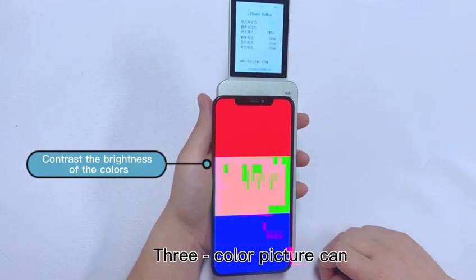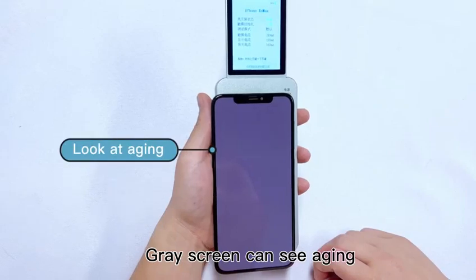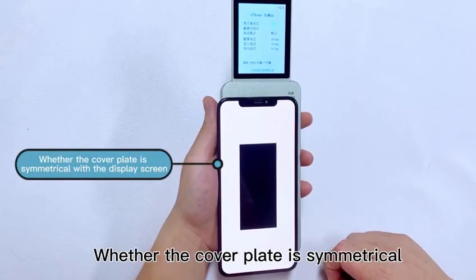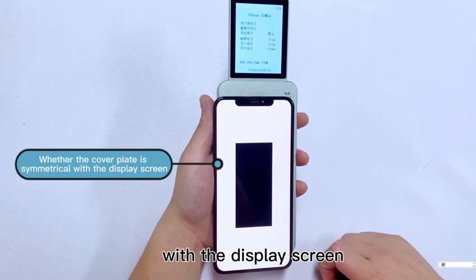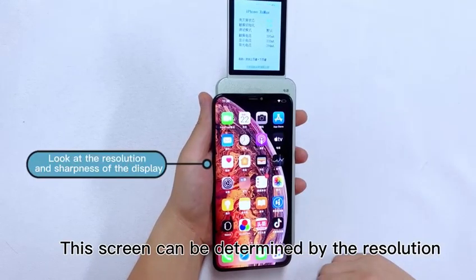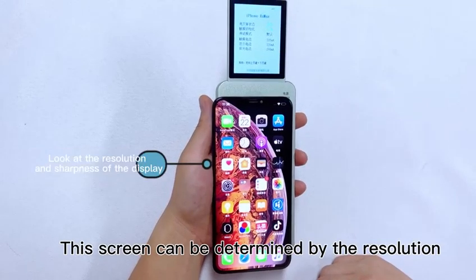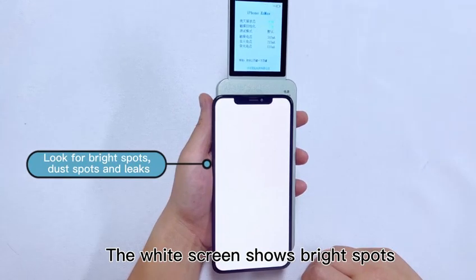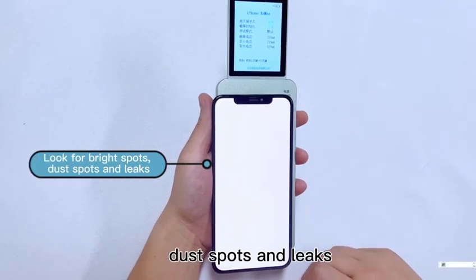Three color picture can compare color brightness. Green screen can see aging. You can see whether the cover plate is symmetrical with the display screen — the borderline. This screen can be determined by the resolution and sharpness of the display. The white screen shows bright spots, dust spots and leaks.